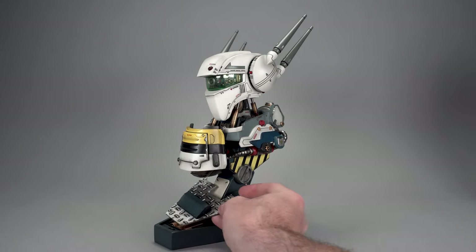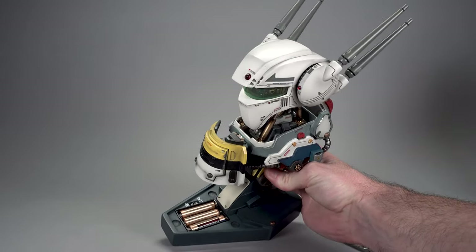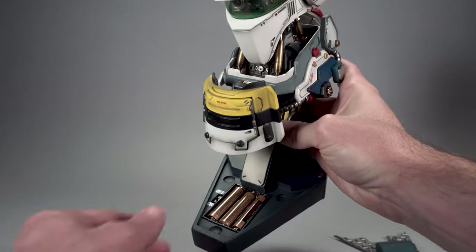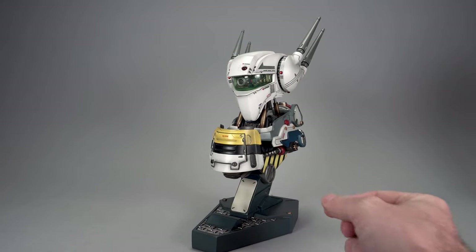Then we have this compartment here — again, magnets involved. This is where your AAA batteries go. Load them up. You'll also see there's an on/off switch right there, so we're going to turn that to on. That's going to enable the light-up features that I will show you in a bit.